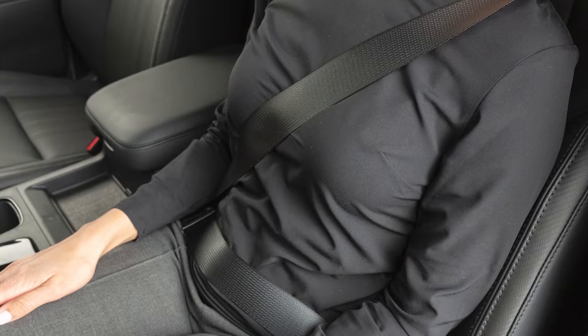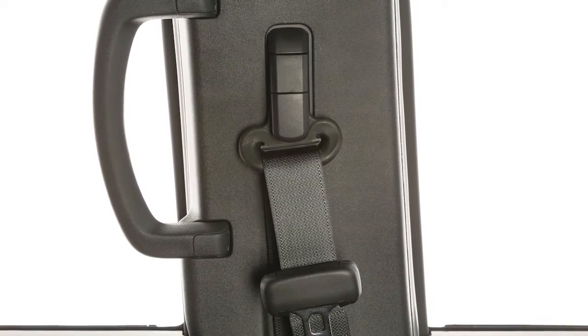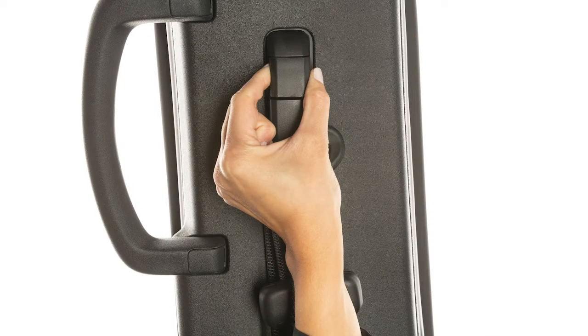The front seat belts can be adjusted to the position best for you. To adjust the seat belt height so that the seat belt passes over the center of the shoulder, simply pull and hold the button on the shoulder belt anchor located above the seat belt on the pillar.